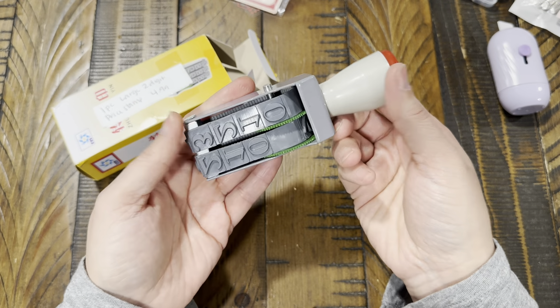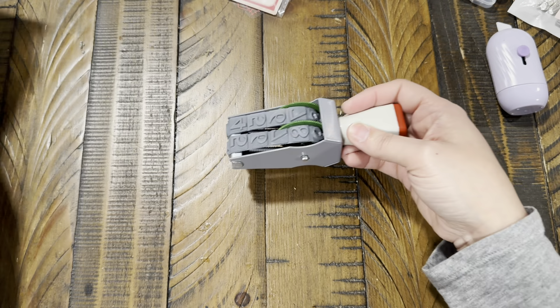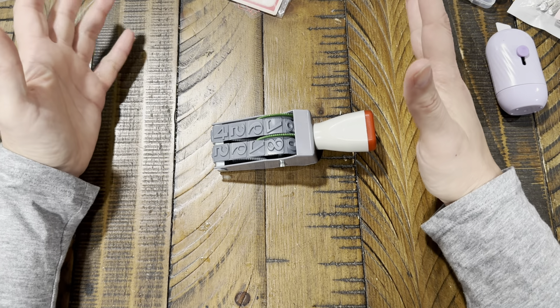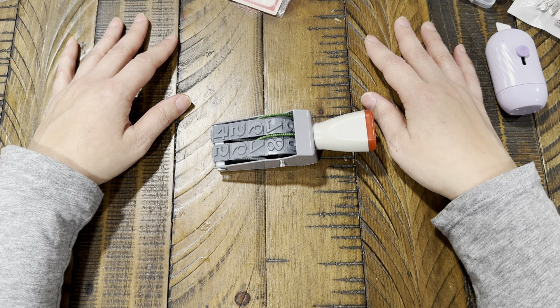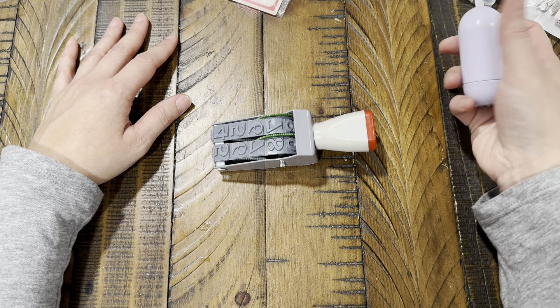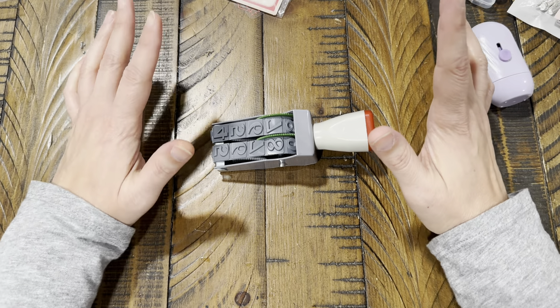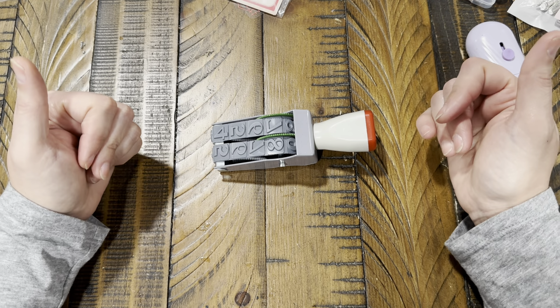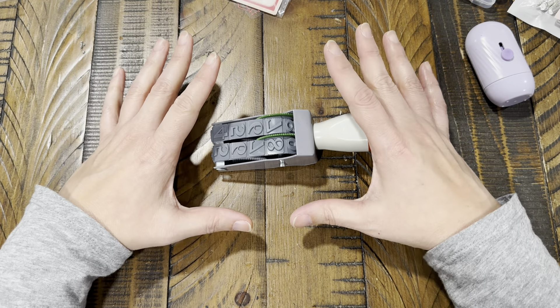That's it, you guys — that's my haul. I hope you guys enjoyed. Let me know what you're going to be looking for, what's going to be on your list this time. Don't forget to like, subscribe, and share — and I will see you guys tomorrow for Tag Tuesday. Thanks so much for watching, bye guys!